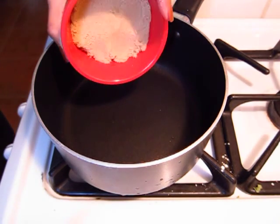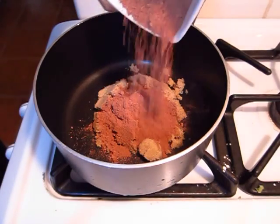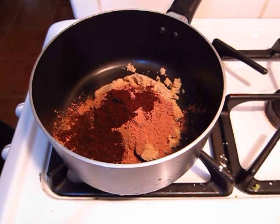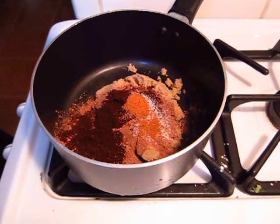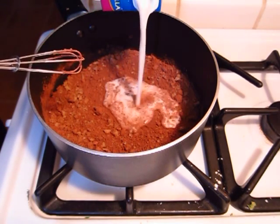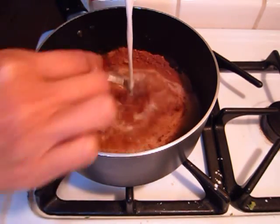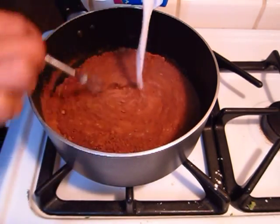Now into a saucepan, go ahead and add in light brown sugar, unsweetened cocoa powder, ground espresso, salt, and cinnamon. Set your saucepan to medium heat and add in your almond milk. Throughout this whole process you want to make sure that you're constantly stirring, just until all the ingredients are dissolved.